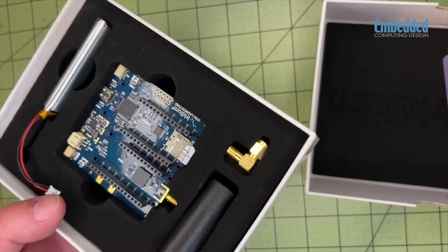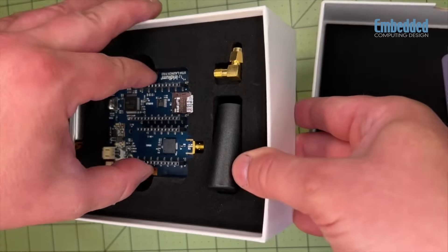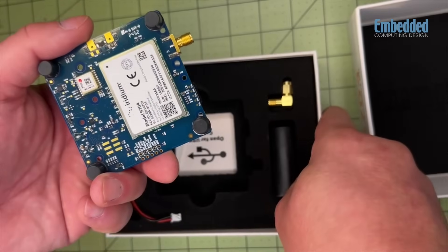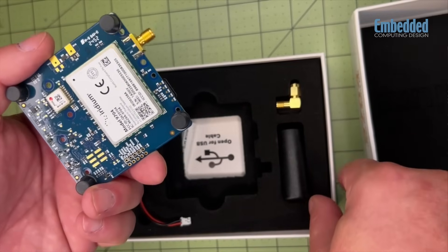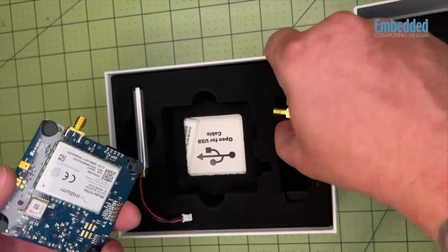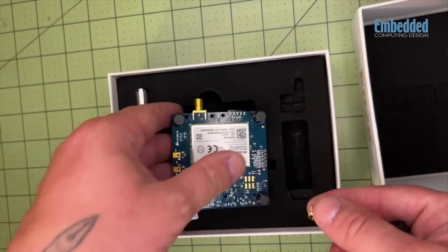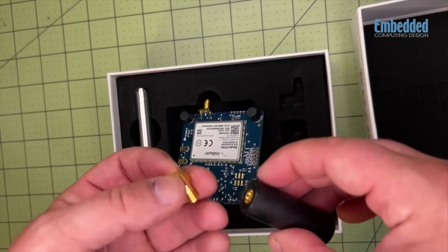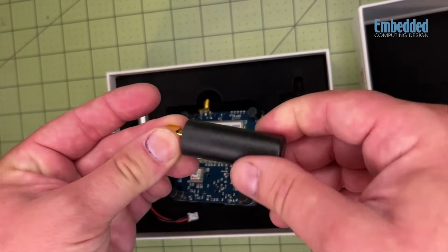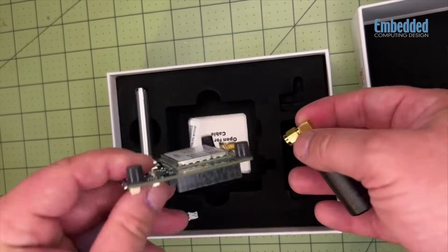The Iridium Certus 9704 module is designed to load global satellite coverage into a compact form factor like this dev board without any cables or added parts. It's just a single component soldered directly onto the developer PCB using Land Grid Array LGA technology. This allows you to build compact, rugged, and versatile devices that can be connected anywhere.